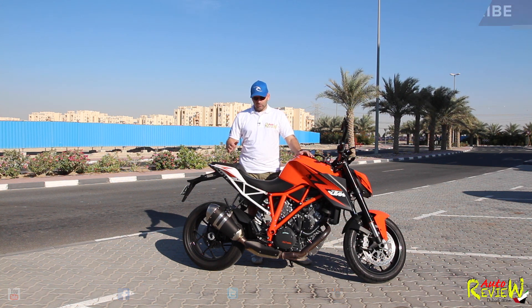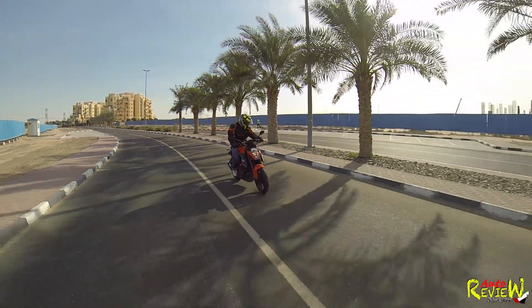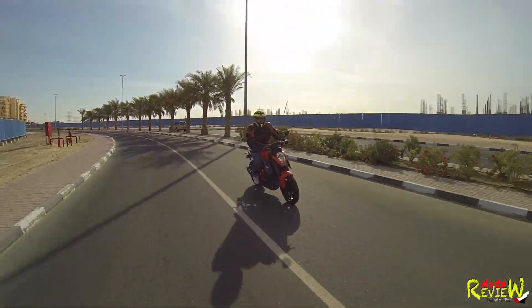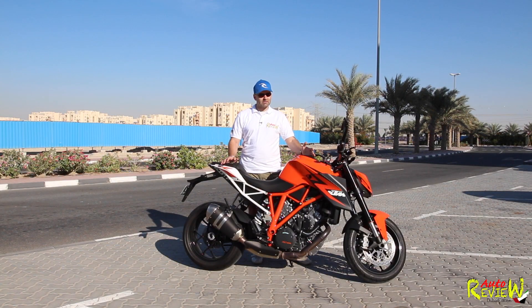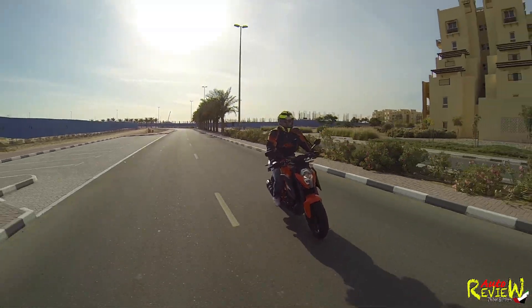From my point of view, if you're a beginner, this is not the right bike at all. It is very, very dangerous. Luckily this bike has ABS, traction control, and even wheelie control — which actually prevents you from overdoing a wheelie — and that saved me yesterday, I have to say.